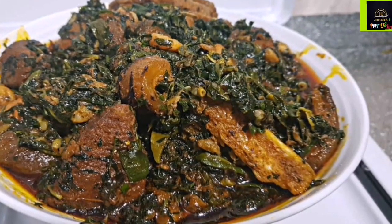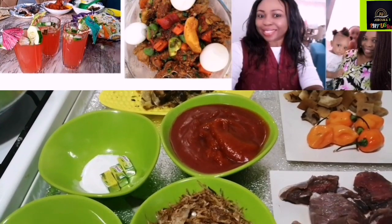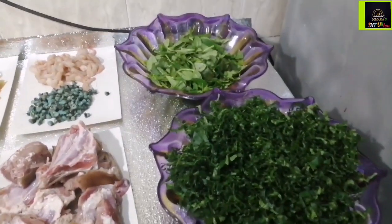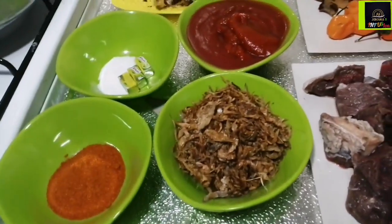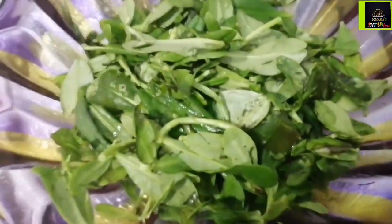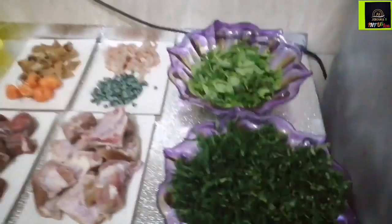Come along with me to my kitchen. Here are all the ingredients I will be using to make this delicious vegetable soup. I've got some ugu leaves, goat meat, beef, crayfish, dried pepper, seasoning cubes, Maggi, palm oil, dried fish, and yellow pepper — which has an amazing fragrance and aroma.